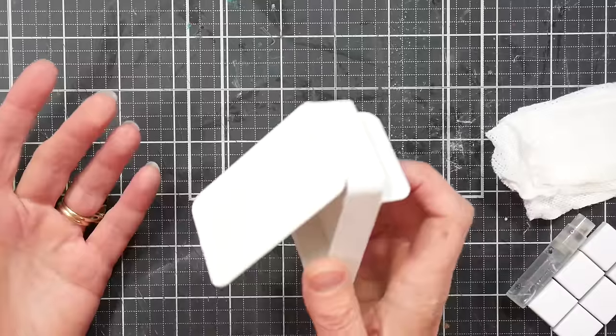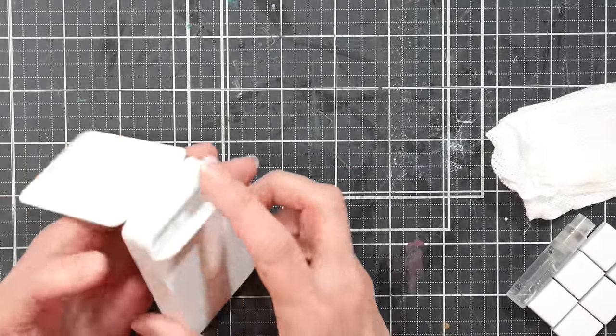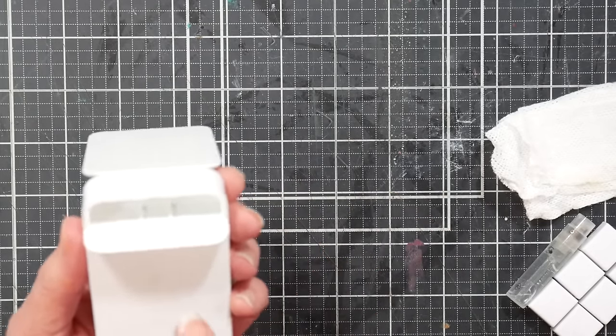This is the container and I thought it was really interesting — I bet this would make a cool travel palette. I couldn't really figure out what I would do with this weird little compartment that opens up in the bottom, but then I had an idea.